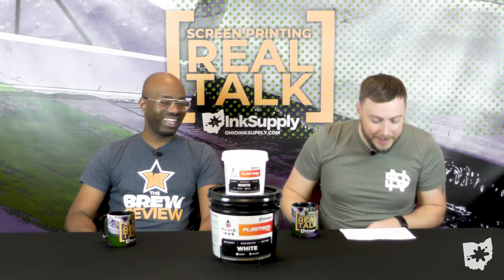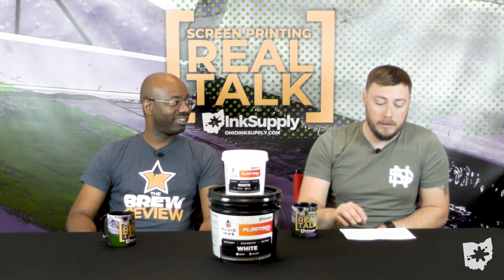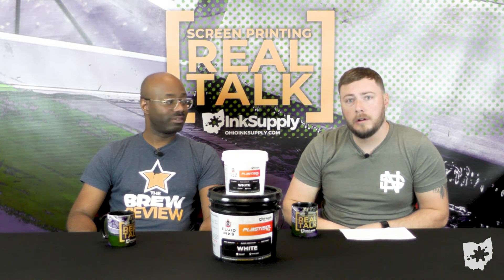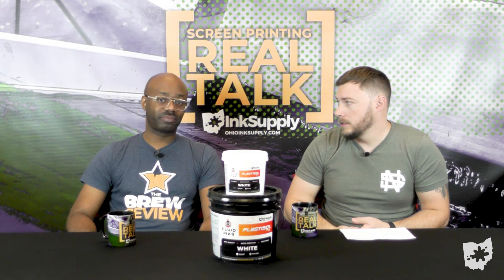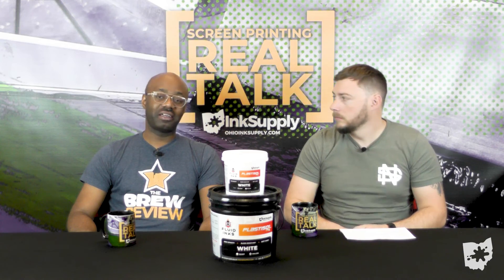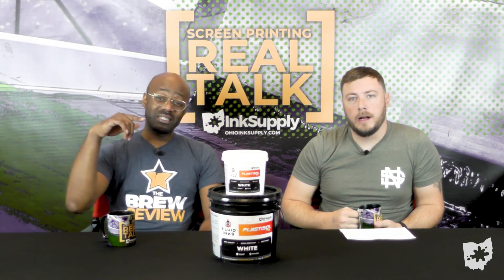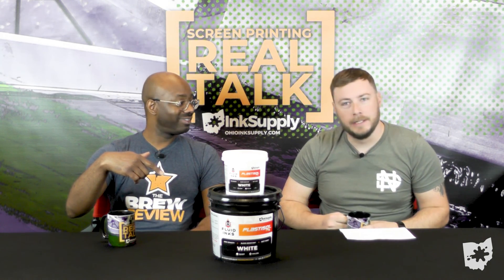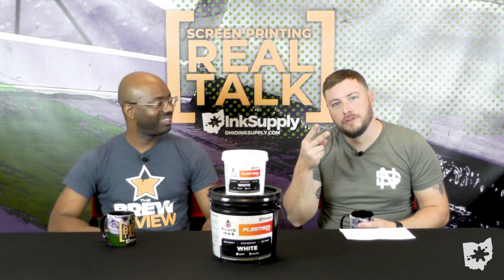That's all we got for today. We could go on and on — please keep the questions coming. Comments below, email us, shoot us a call — our staff is more than happy to help, all day. Comment below, don't forget to subscribe, and smash the notification bell. Until next time — peace.